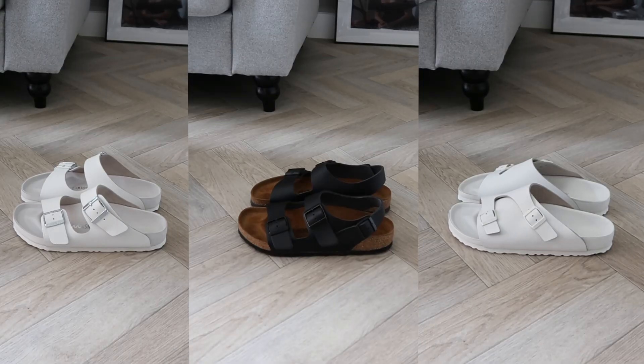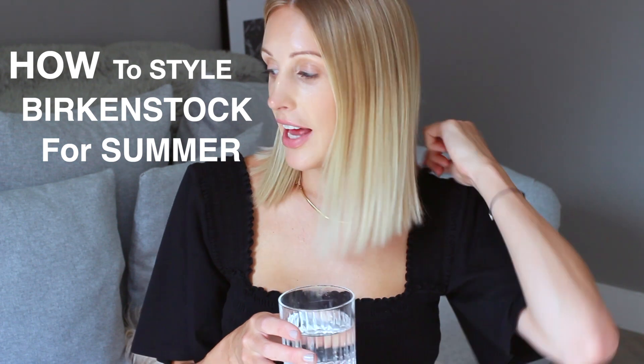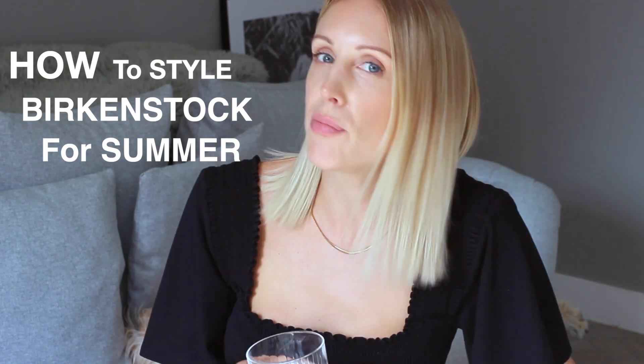Hi everyone, hope you're well. Thank you for joining me for my Birkenstock sandal styling video. I have three separate styles of Birkenstock to quickly run you through. I'll tell you a bit about the fit and size and then I've got a way to wear them — so how to style your Birkenstocks for summer. It'll hopefully give you a bit of inspiration. Let's get into today's Birkenstock styling video.